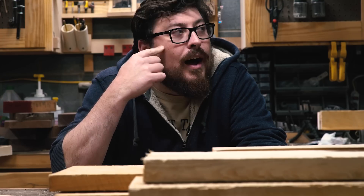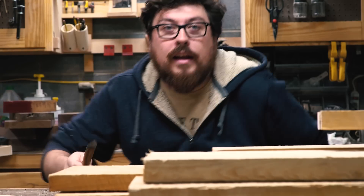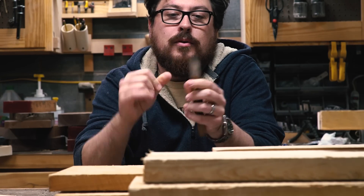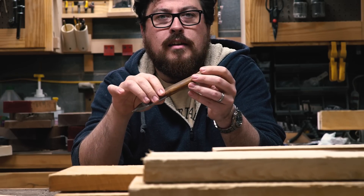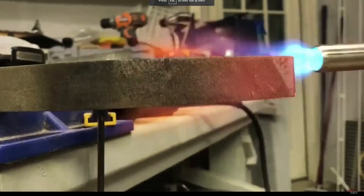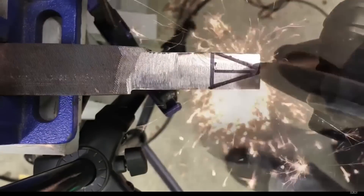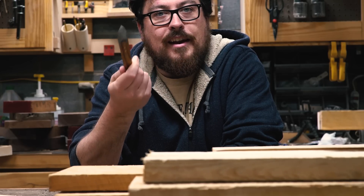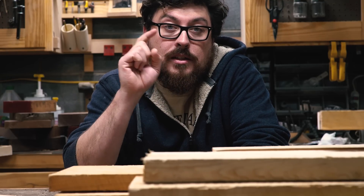Number one is Caleb Harris at 'You Can Make This Too.' He actually made and sent me a marking knife made from an old bastard file and some lignum vitae — that was really cool. It was one of my first YouTube audience-made gifts and I thought that was really neat. He also made a video about making this knife, so go check him out.